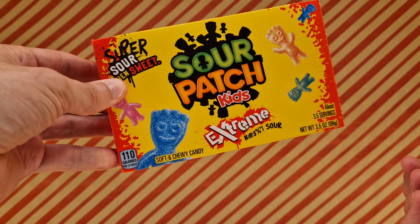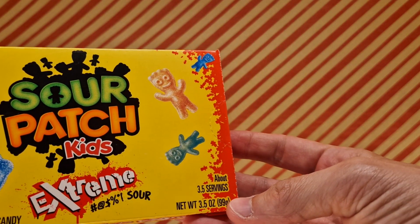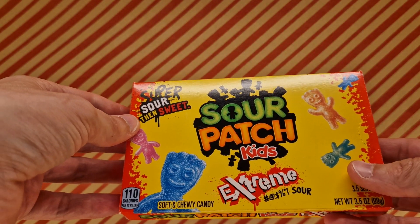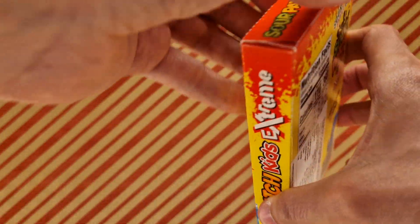Should we open it? I think we should. It contains about 3.5 servings — three and a half servings. Interesting. Let's open this.